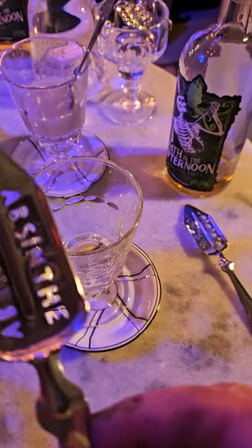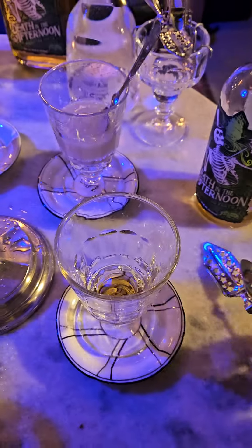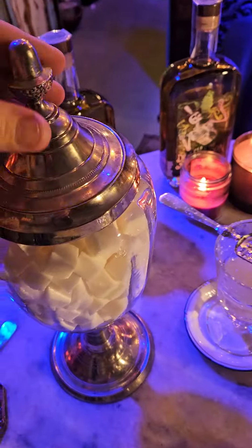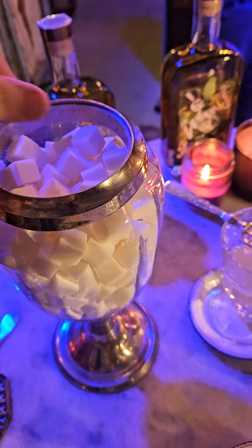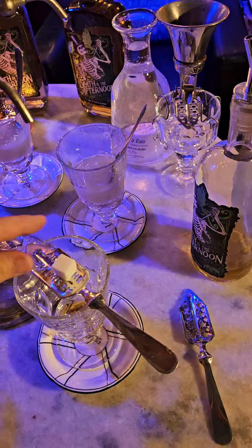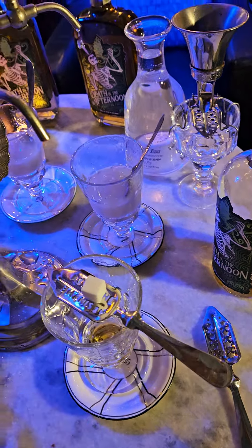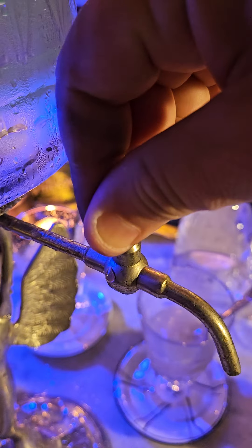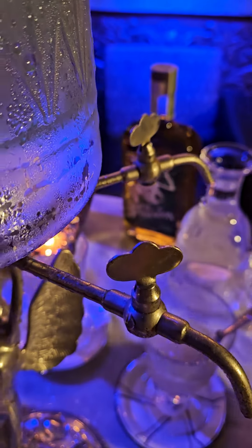Then we're going to take our absinthe spoon — which comes in all different varieties, thousands of different varieties — and throw this absinthe spoon on here like this. Then we're going to take a standard sugar cube. The sugar is for taste; absinthe is a tincture, so the sugar is purely for taste.